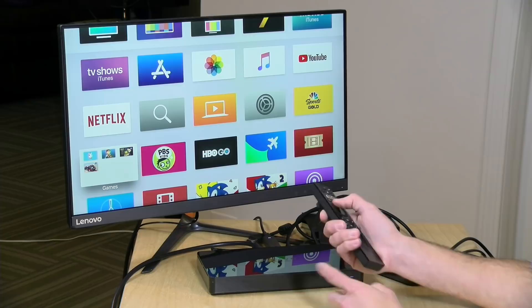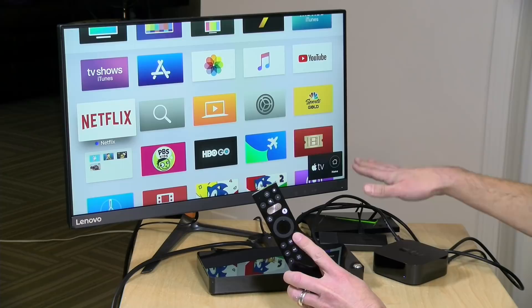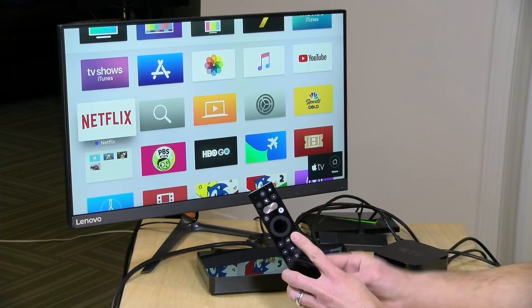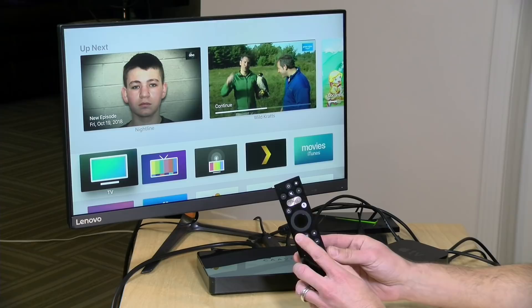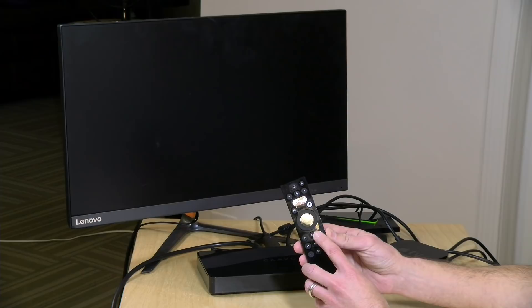What's neat about the remote is that it has capacitive buttons that give you an indicator of what the CAVO's remote button will do on a particular device. Right now I'm on my Apple TV — if I just place my finger without pushing the button over the home button, it'll tell me what that will do on the Apple TV — in this case, going home. The remote is not backlit, so this is probably a way to get around that, and I thought it was rather smart.